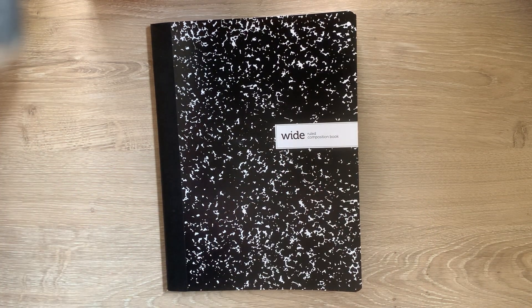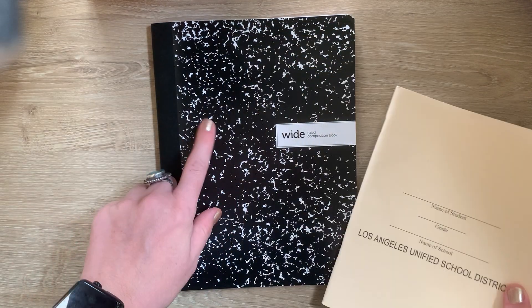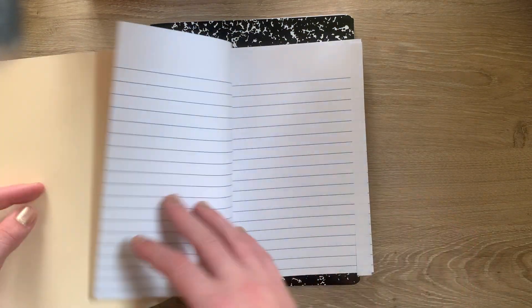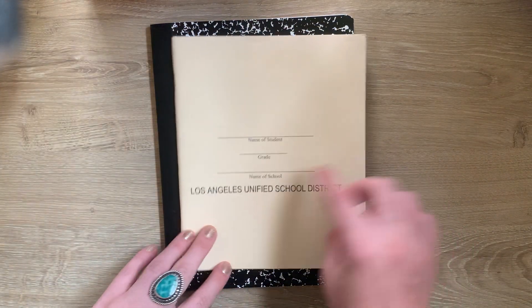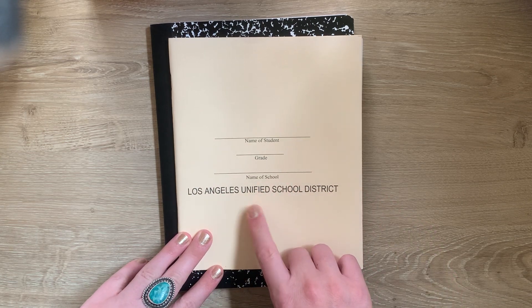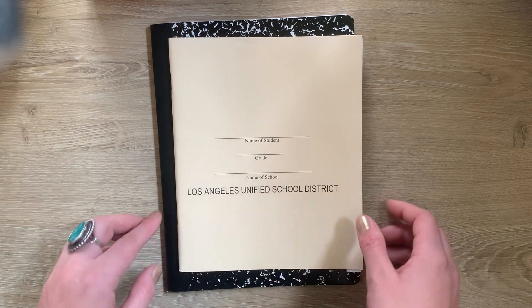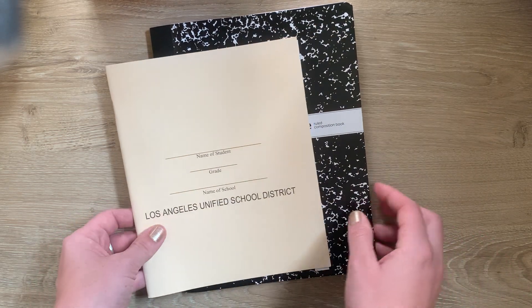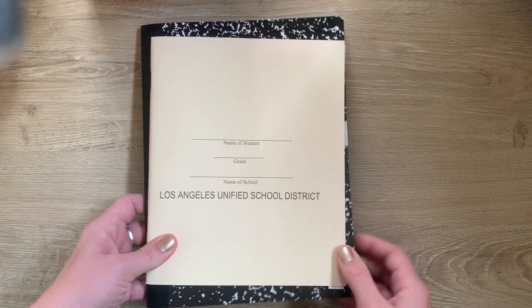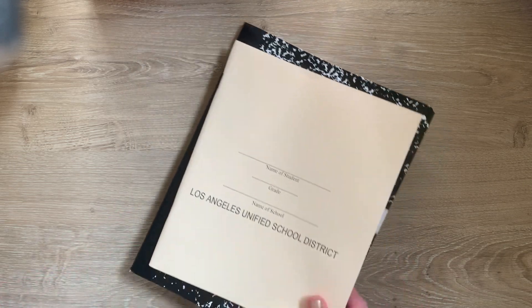The same thing goes for the smaller notebook. This is called a composition book — it's a smaller notebook and it says Los Angeles Unified School District on the front. Again, this is one we're only going to use for class stuff, at least in the beginning of the school year. You'll also get some white paper and some lined paper, and these are for you to use, but for class stuff, not just for drawing whatever you want.